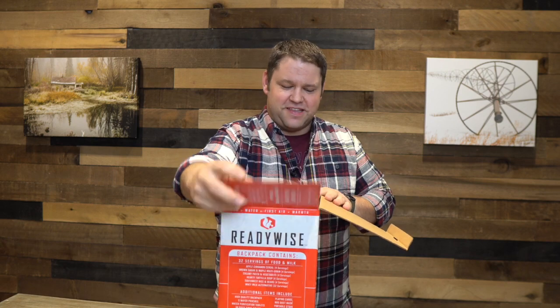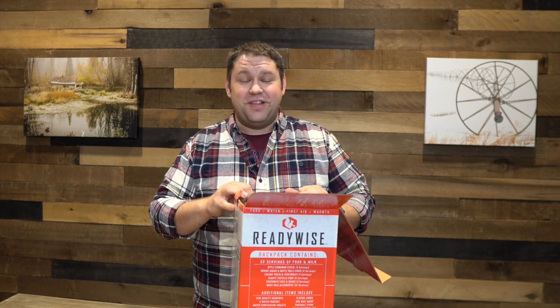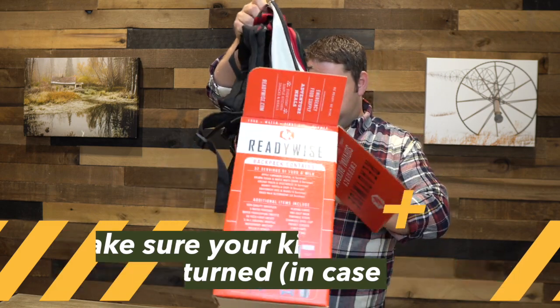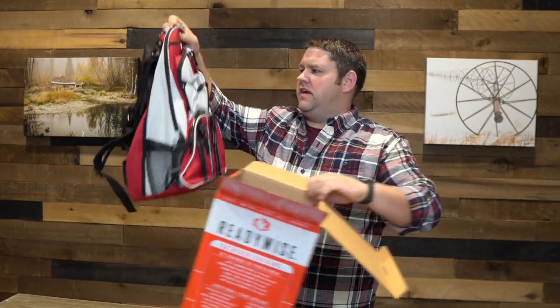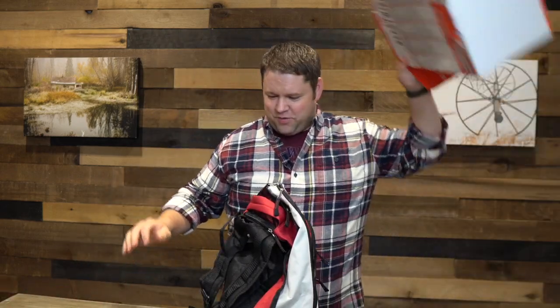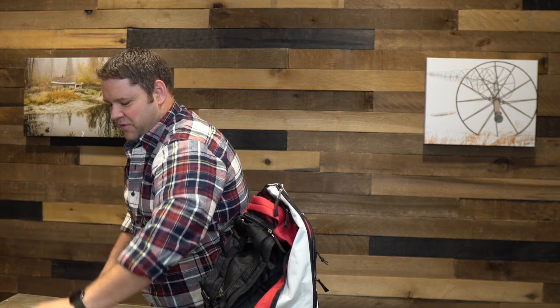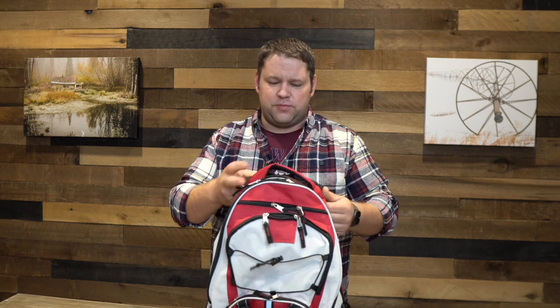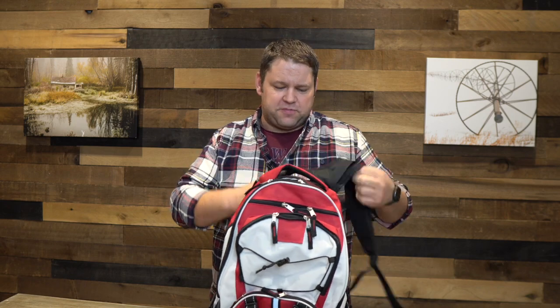The nice thing is that these days, unlike years ago, you can send stuff back. So if I were going to buy a 72-hour kit on Amazon, I would make sure that returns were allowed. This seems fairly small and light for a full 72-hour kit, so we'll see. So there's a backpack — this feels of a similar kind of quality as basically just a regular school backpack.